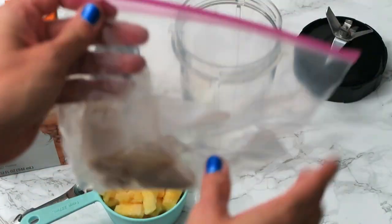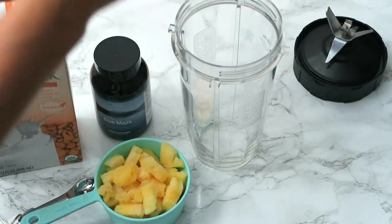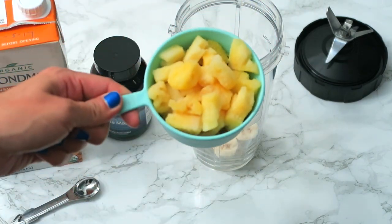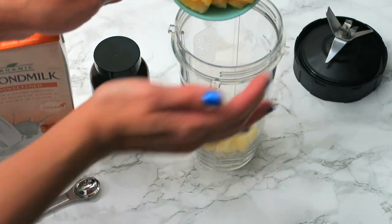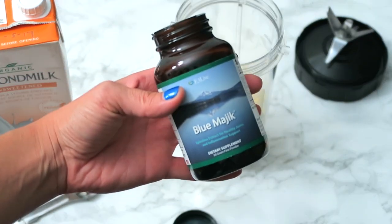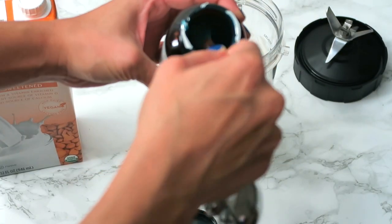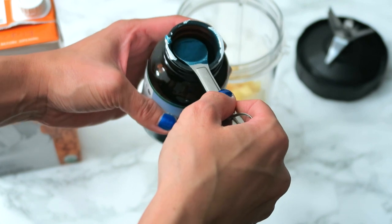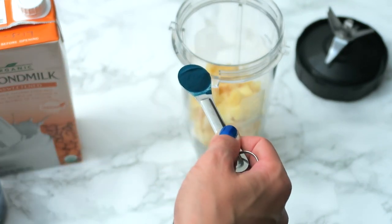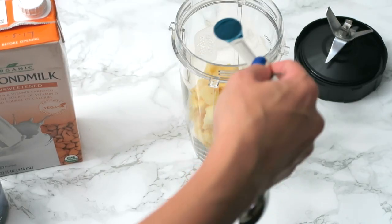I've already frozen a banana, and I'm going to go ahead and add that to my blender bowl. Also, one cup of the frozen pineapple. And then our special ingredient, the E3 Live Blue Magic. I'm going to add about a half teaspoon of this, and you can see it's really nice and very pigmented. This is going to give that bowl that really pretty turquoise color.